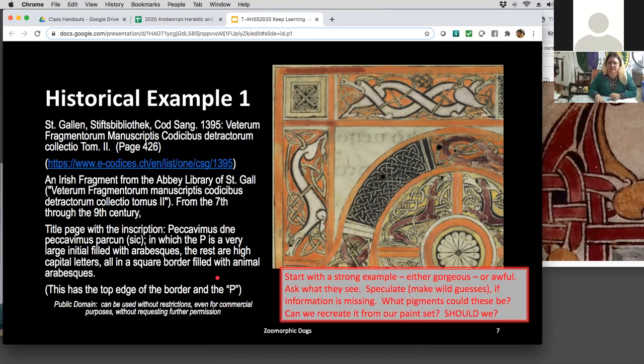Let's go to another example. Now that we've seen this one — it is very monotone but interesting. I especially like the black outline that sort of fades into the dog just a little bit.